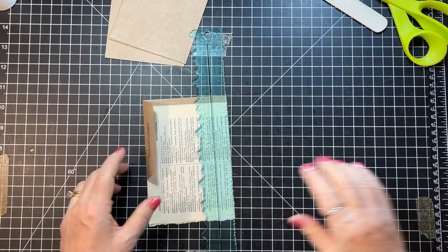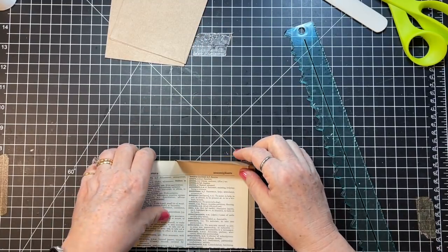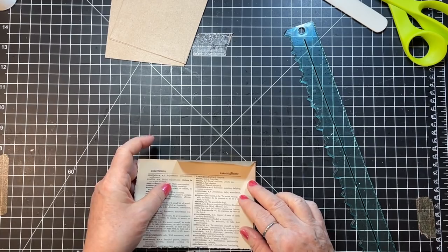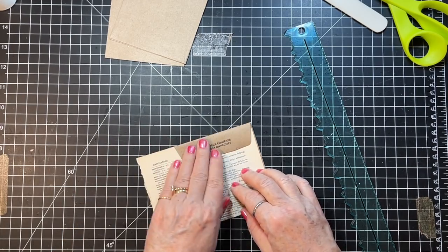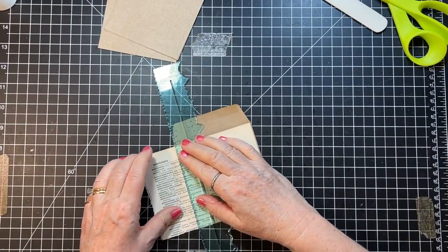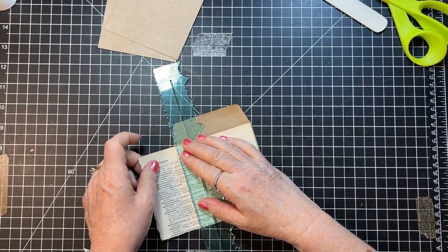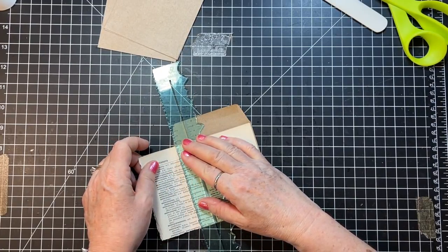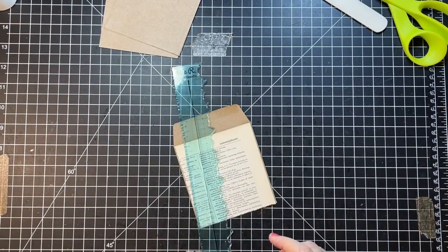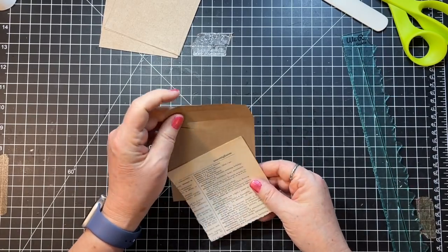Oh yeah, you bet I can! Come in just a tiny bit and all this can be used in collage, so that's all good. Now I need to fold these down — that's about that much. It's hard to just fold them straight, and I don't really want to fold them straight.